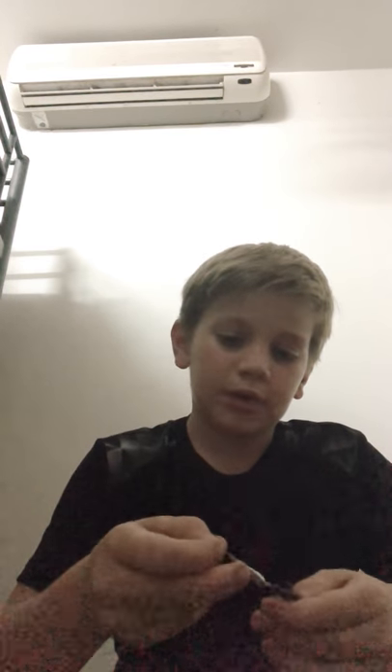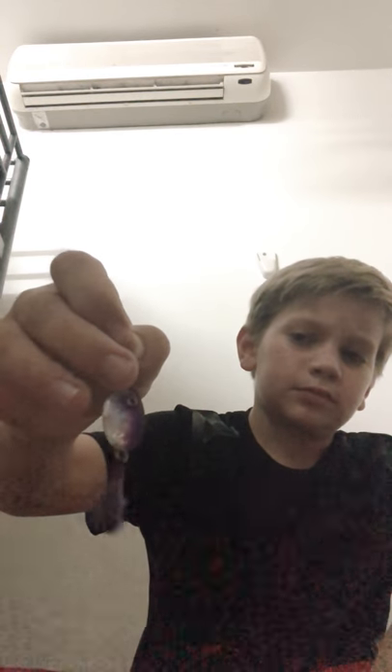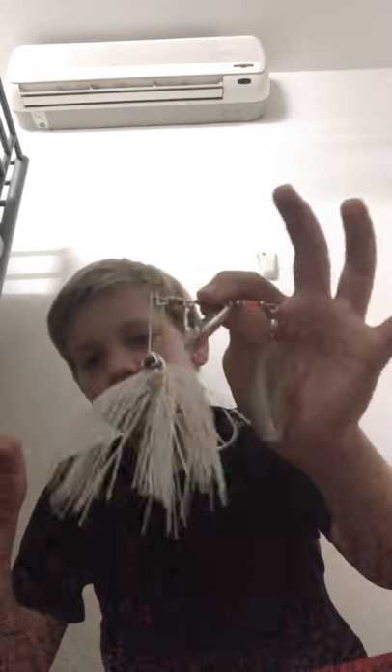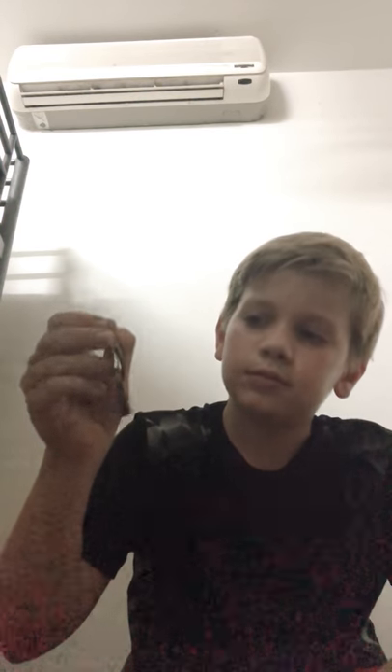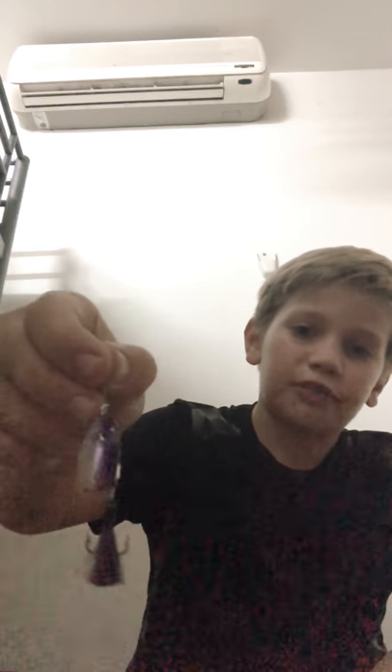And now number two — probably a rooster tail. I like rooster tails because they're kind of like the little brother to the spinner bait. They're just overall cool and effective lures — you catch fish on them. I like just a plain silver color, but this one I found is kind of silver and purple, so that's cool.